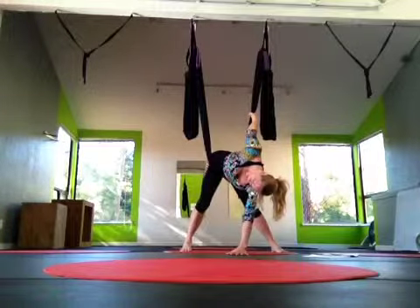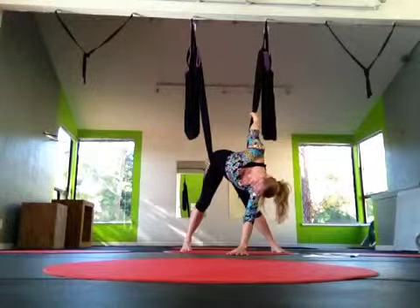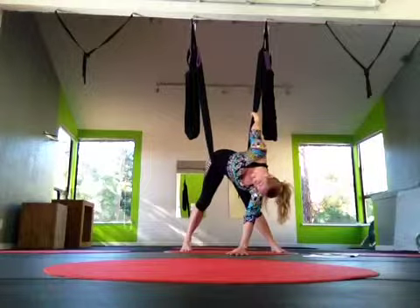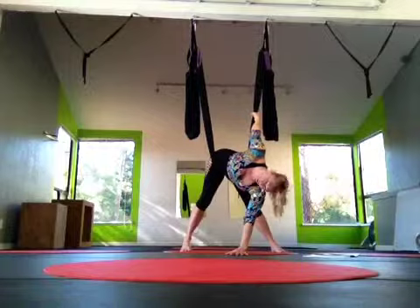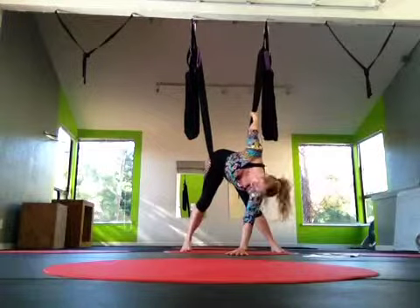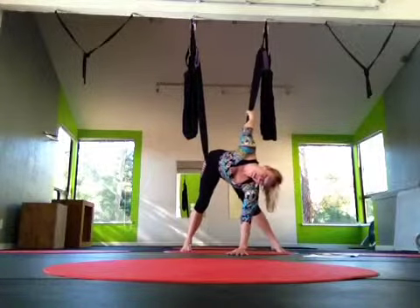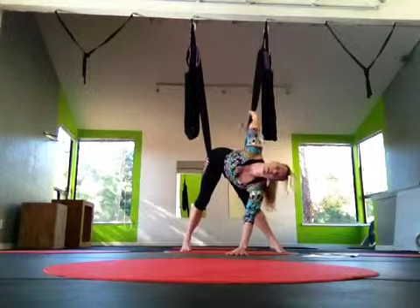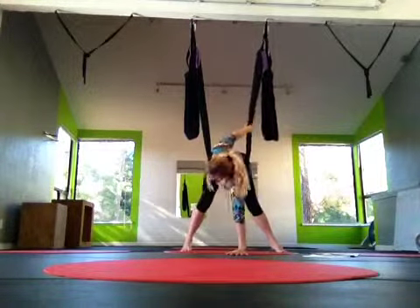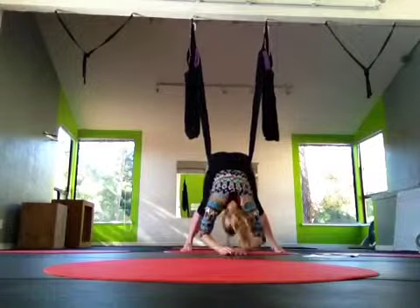Drop the head down towards the ground. We're going to roll the head back and forth a little bit. Slowly switch sides. Pause in the center.